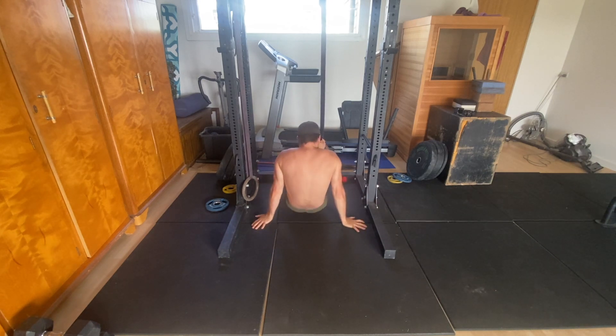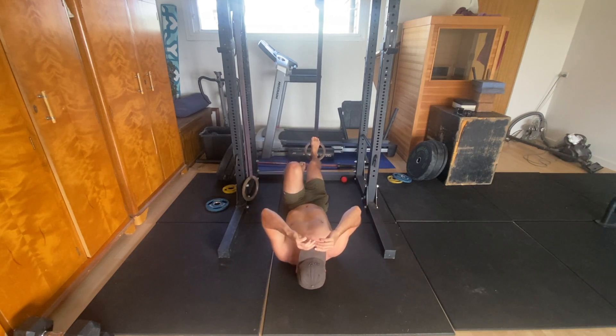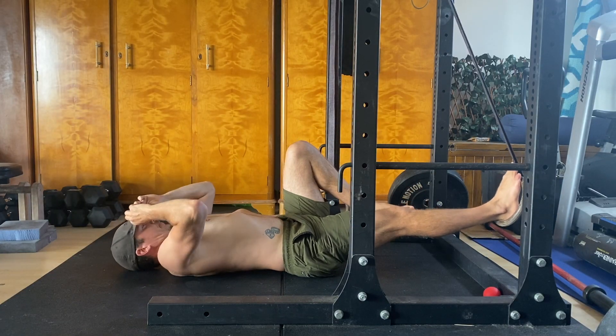You'll need to play around with the strap position to find the balance point for this unilateral exercise. Once your foot is secure, shuffle your hips into place. The further forward you place the hips, the easier the exercise will be.